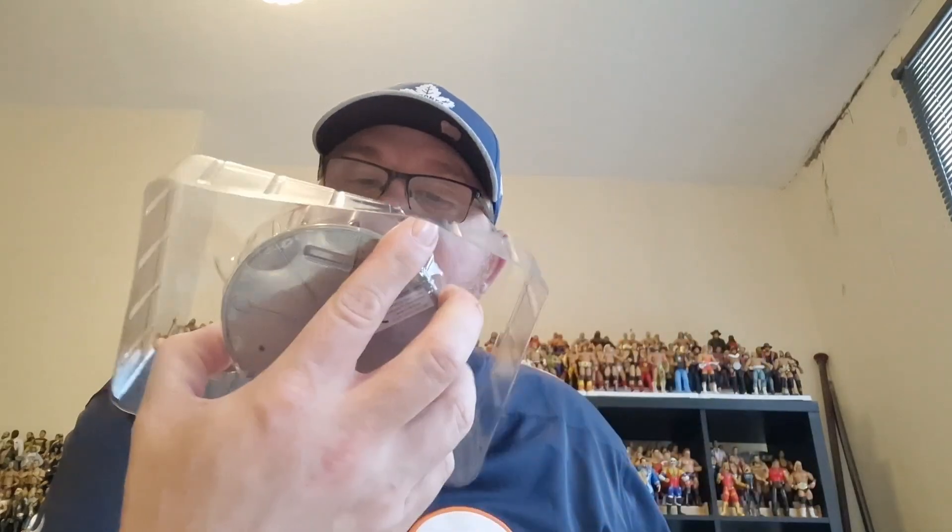It's a shame opening it — it's been sealed since 2012 when it was released. It has come off the card quite easily. So let's get the back out — it's come with a display stand, a turtles display stand. You've got Michelangelo with this very very large display stand.